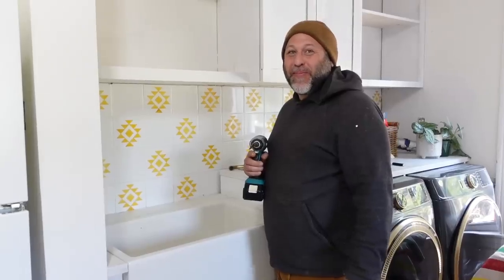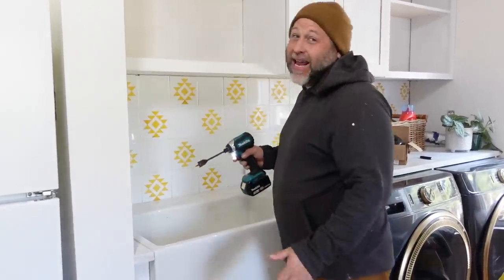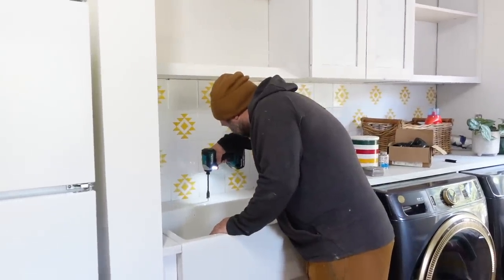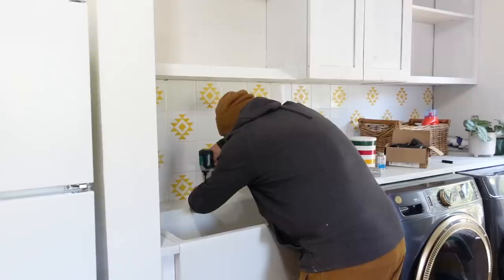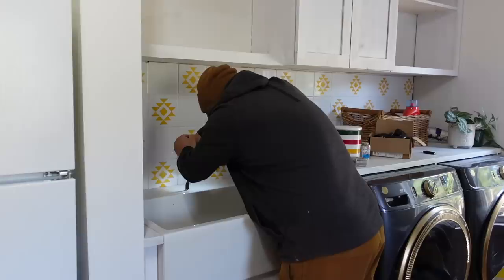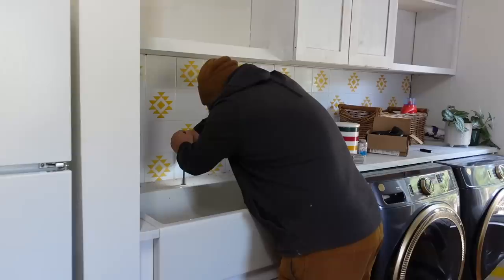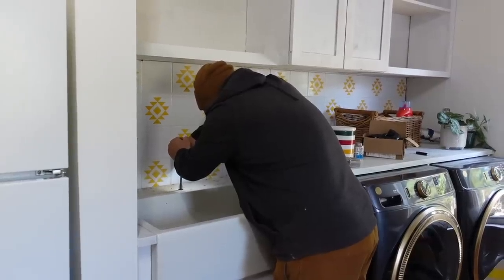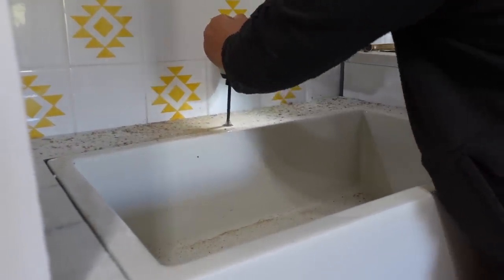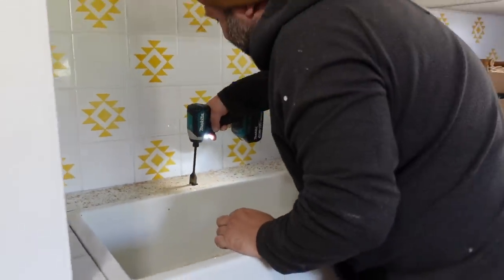We finally found the right auger bit that we need to put the sink faucets in. I hate doing this part because if you screw this part up, I'm cutting a new countertop in. It wasn't the easiest to get the counter shape cut for this sink because it wasn't perfect — it was made from a mold. It is so nerve-wracking no matter how many times we do this.